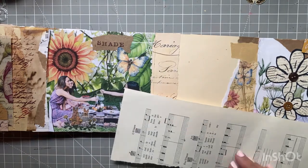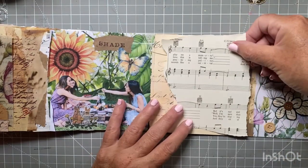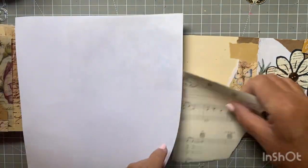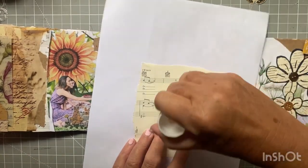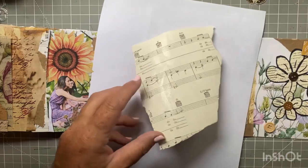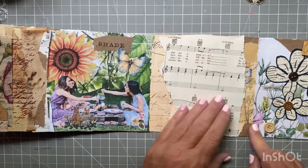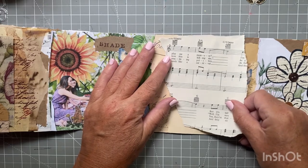This is a pretty simple layout in general. I wanted to get into my craft room and play around a little bit, but I didn't have the brain space to do anything too complicated. So I'm just going to get my glue stick and glue this down onto the page. Most of it ends up getting covered up, but that's okay. It looks a little crooked so I just want to straighten it out.